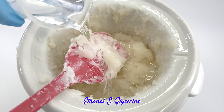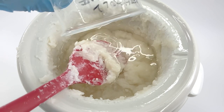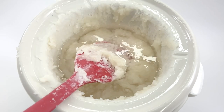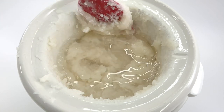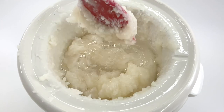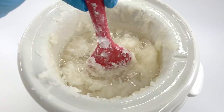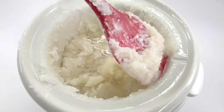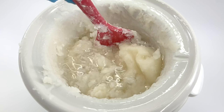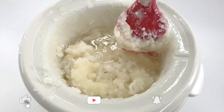Then I added 96% ethanol and glycerin. Stir it again. Once the solvent is properly mixed, you can just leave it as it is and stir it occasionally. This step might take some time because you have to wait until the pH of the solution is somewhere between 8 to 10. You will also notice that the soap will start to dissolve into the solution back again.